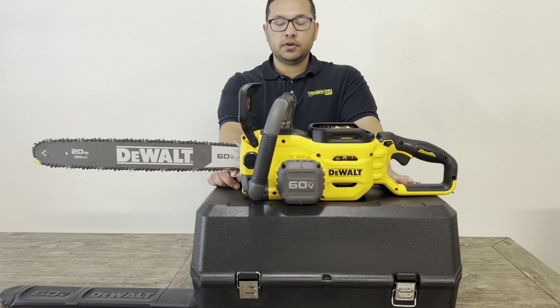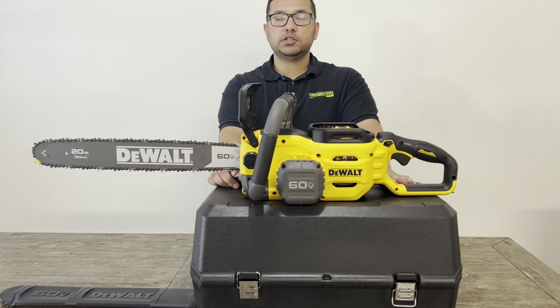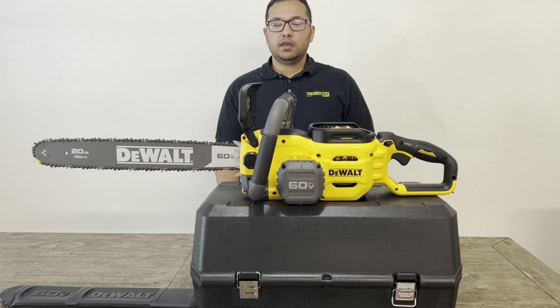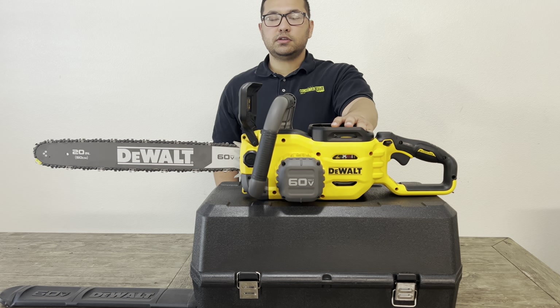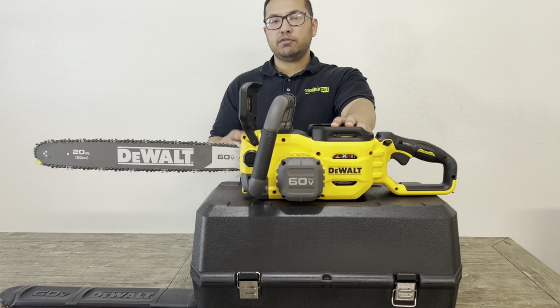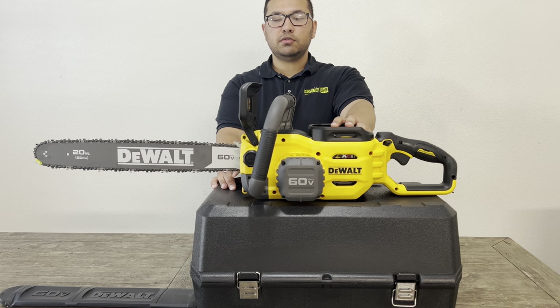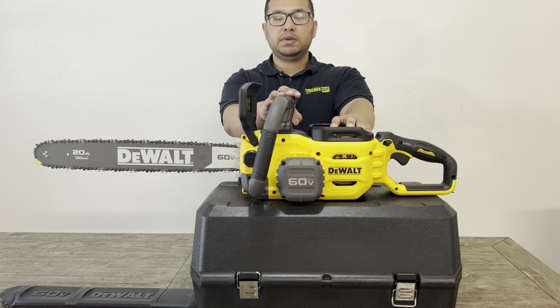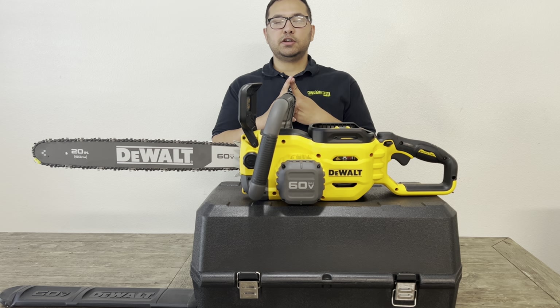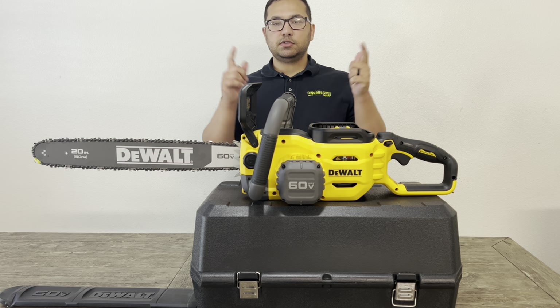That's it for the DeWalt 20 inch chainsaw. If you guys want to see it in action, I'll post a link to DeWalt's video showing it against a gasoline powered chainsaw. If you want a chance to win this, just drop a comment, like, and subscribe — any comment. Whenever we hit 5,000 likes on the video, I'm going to send this to one of the people in the comments. Thank you guys for watching. Please subscribe to our channel and follow us on Instagram, Facebook, and Twitter. Until next time, see you guys later!